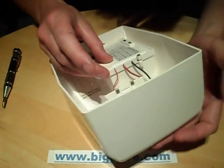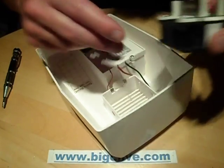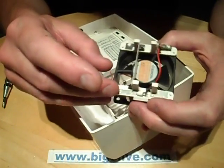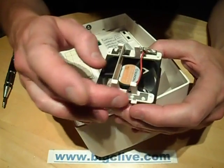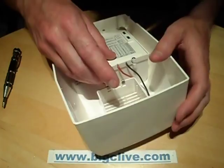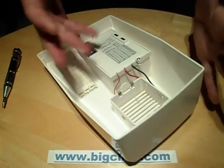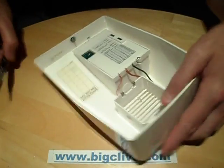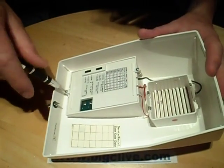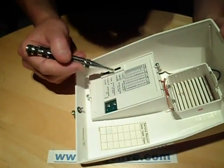We've got three wires coming out here: a common ground that's shared with one side of the corona plate and the negative of the fan motor, then a positive connection to the fan, and then the high voltage positive — or rather, it's high frequency AC. It's also got settings: low, medium, and high.